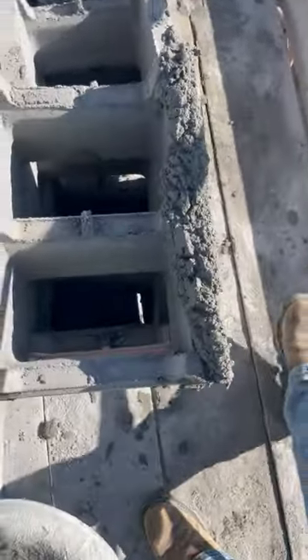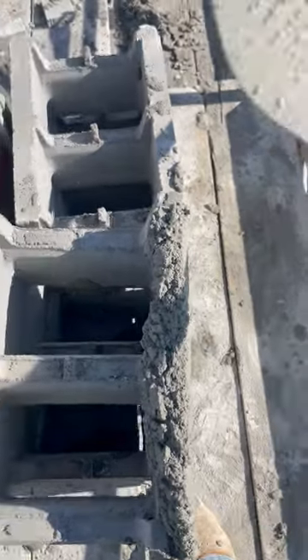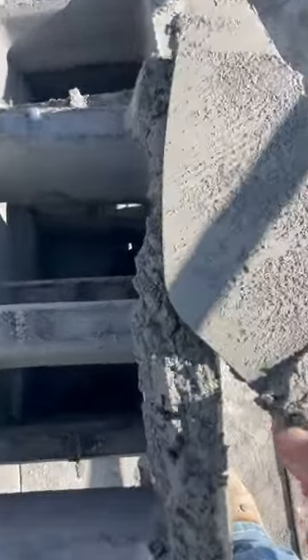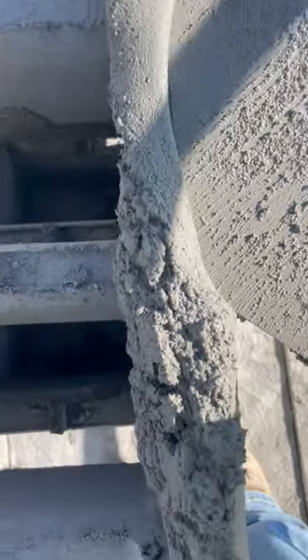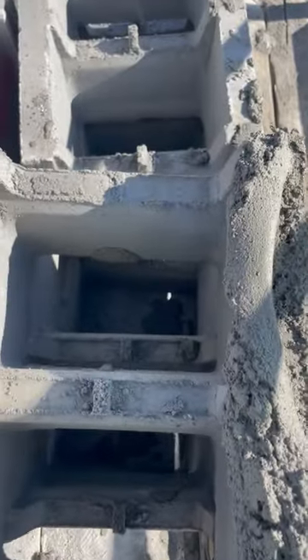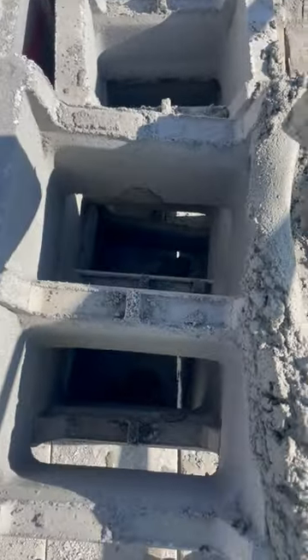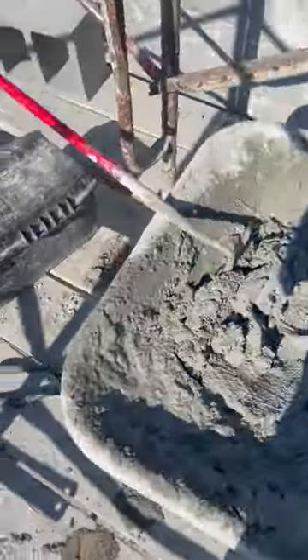Now, some places, depending on where you're working, protrusion is going to be an issue. That means whenever you lay your other block on top of this block, the mortar is going to squeeze out. Whenever it squeezes out inside of the block web, especially in the reinforced cells where you're going to have rebar coming up, you can't have any more than 5/8" mortar protrusion. So you want to spread just enough to get your 3/8" bed joint. That's it.